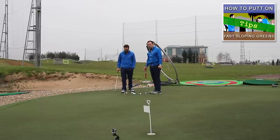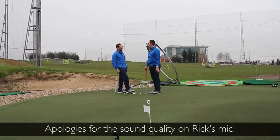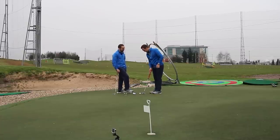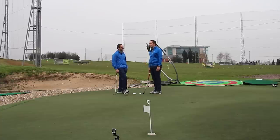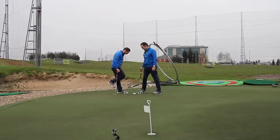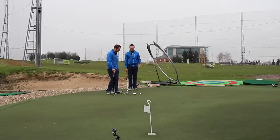Now we're going to have a little challenge to see if we can actually hole this putt. I know for a fact that someone has done it rather recently — if you want to check out the tip video you'll certainly see what we mean. The way these challenges have been going, it's all about doing it under pressure. We take three each, go for the hole.